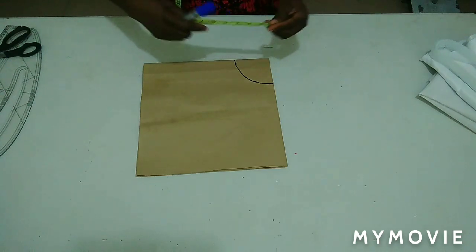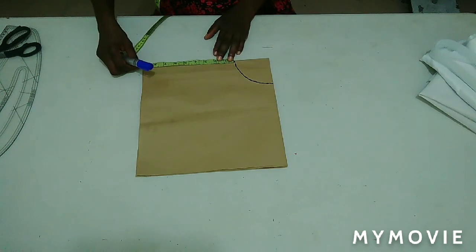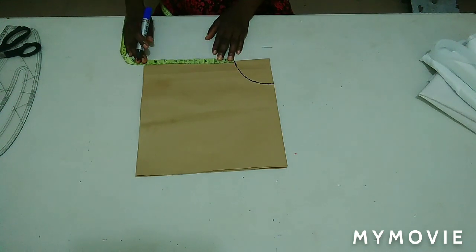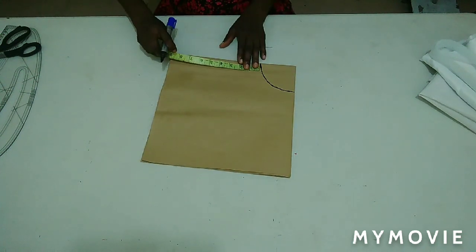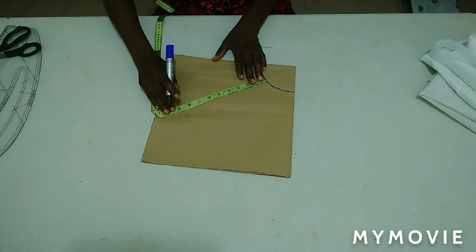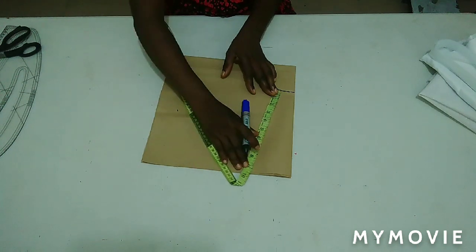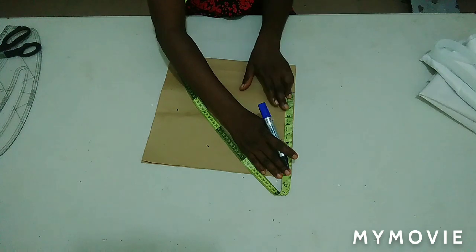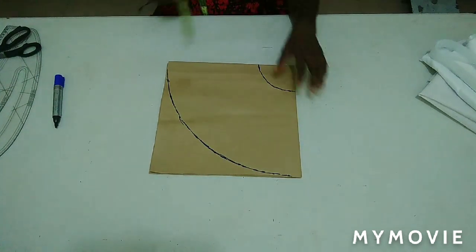From there I'm going to measure the length of my flare, which is nine inches. I'm going to measure that nine inches round to form the full circle, then connect it. I'm done measuring the nine inches and I've connected it as you can see.